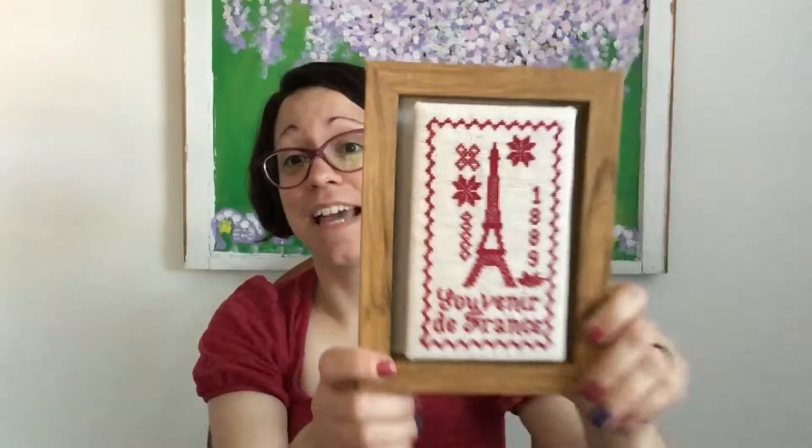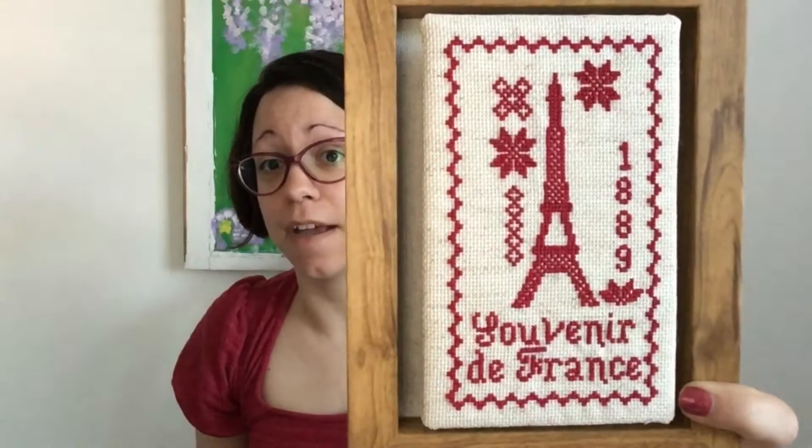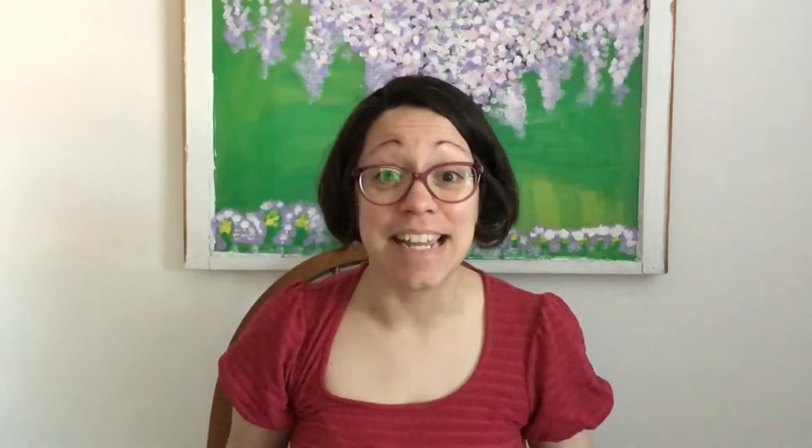Number two is Souvenir de France. This had a little saying about a mom — it was for Mother's Day and I got it on clearance at my local grocery store. I wrapped the piece in cardboard and felt like I normally do and glued it on, so it's more 3D. This one was stitched on 18 count oatmeal aida with size 8 pearl cotton, which on 18 count is very dense and difficult. I recommend 14 count, or even 10 or 11 for something larger.